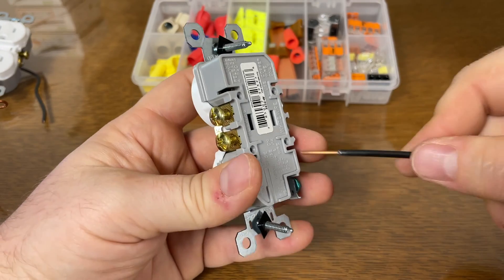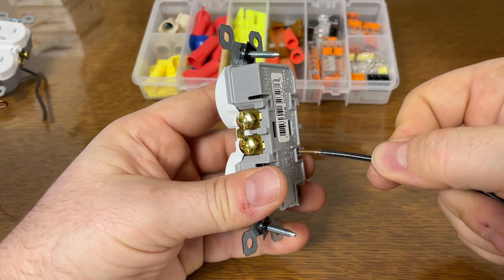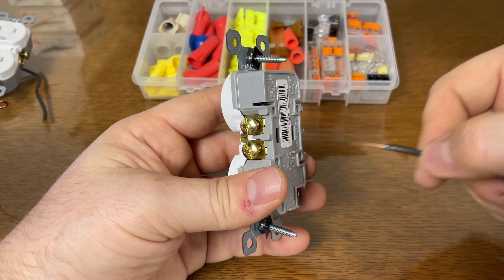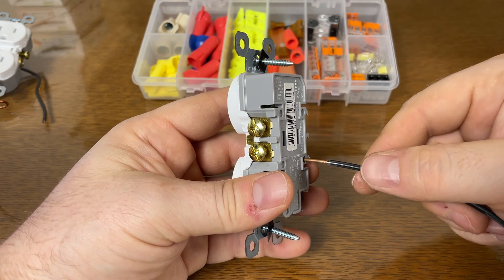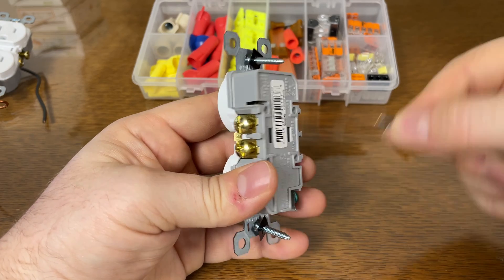The worst way to make a connection is called backstabbing, where you just simply press the wire in and you're done. Although it's still code, almost every electrician looks down upon it, and it's the cause of a lot of house fires. I've come to some houses where you can just pull them out of the back.